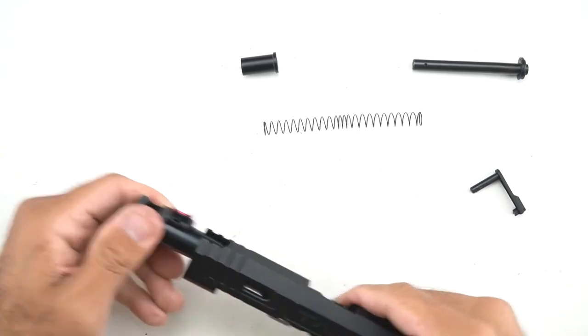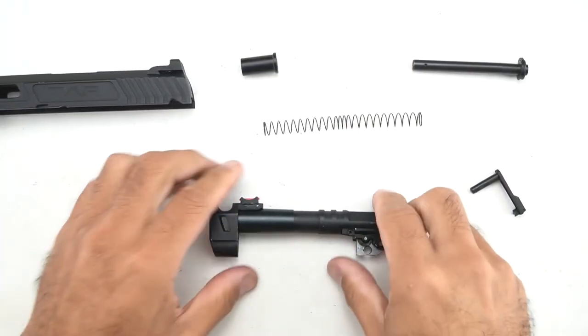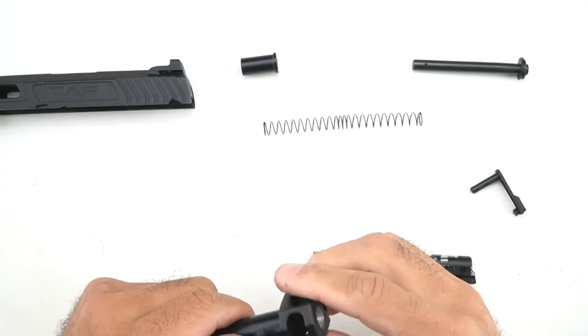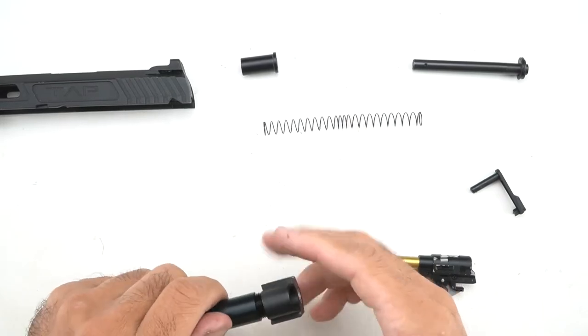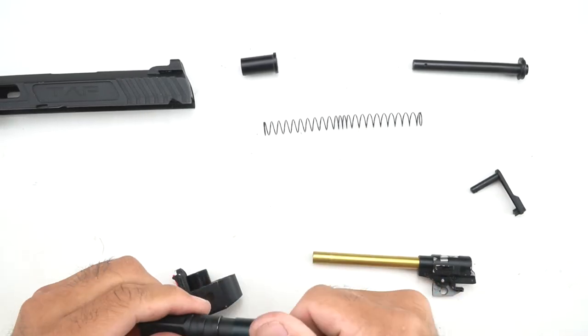Some people ask: is the compensator removable? Yes, it is. Start by taking out the barrel assembly — the compensator is just screwed on. It's screwed on two ways: you can turn the outer barrel assembly, there's a sliding portion there, or you can actually just turn the compensator itself. This one is lefty-loosey, righty-tighty.